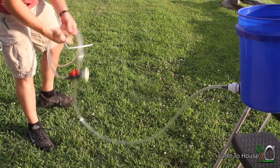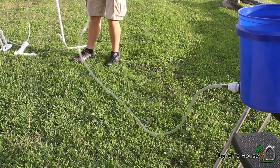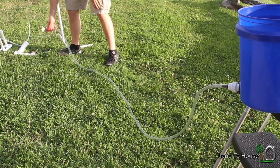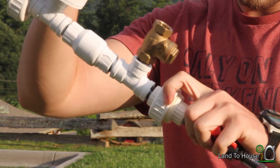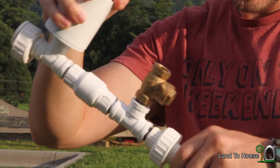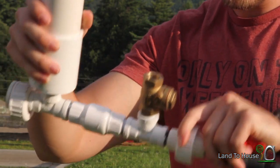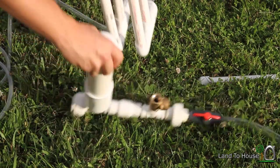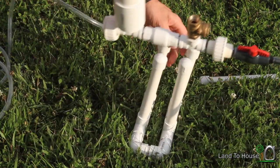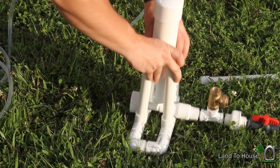Now I'm going to stretch out this drive pipe and attach it to our pump. Now I can use this little stand that I made to put the pump into, keep it upright there.